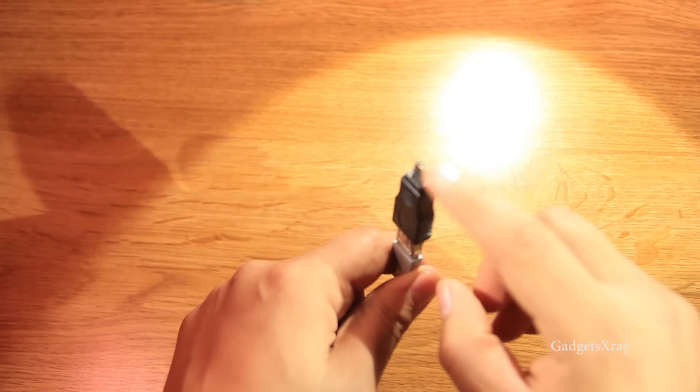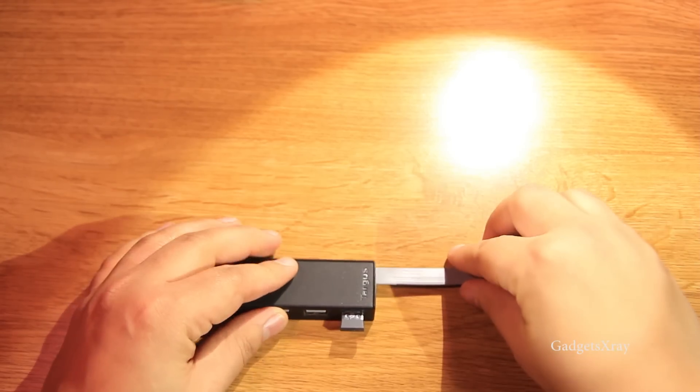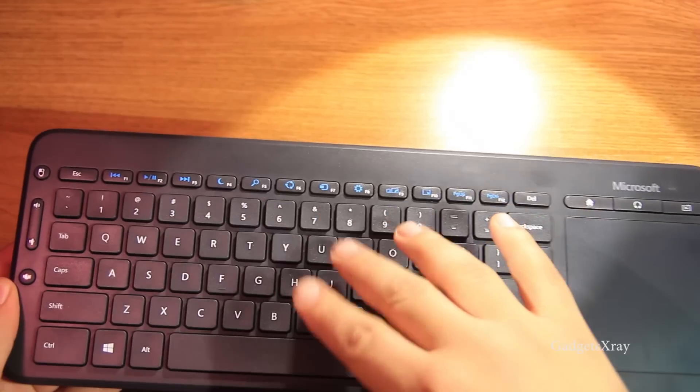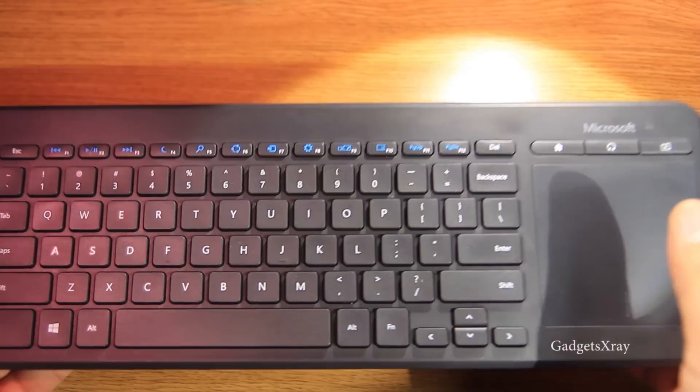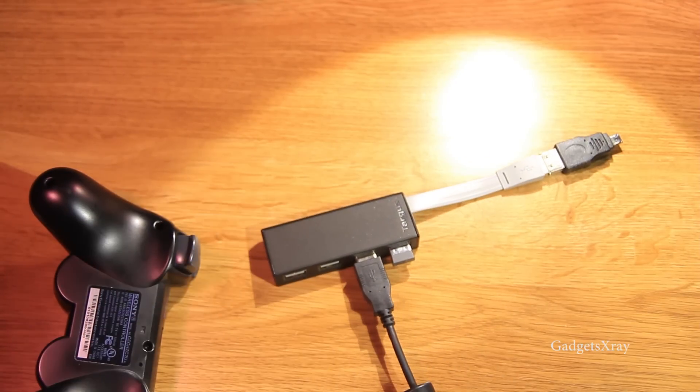I'm going to use this on my Nexus player and then attach my keyboard and mouse. I have this media keyboard — it's a Microsoft keyboard for typing information and navigation. We also need to plug in our controller.